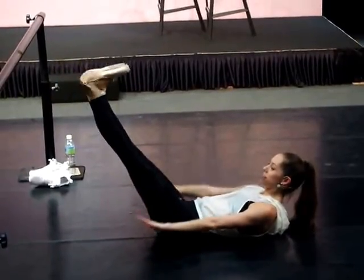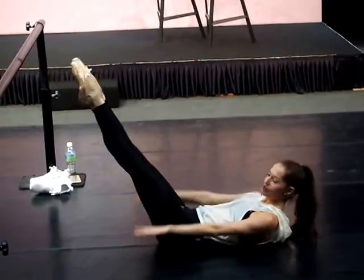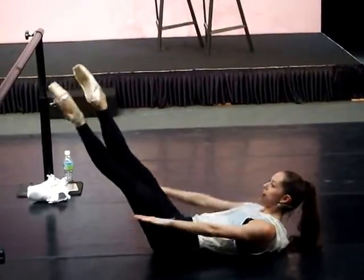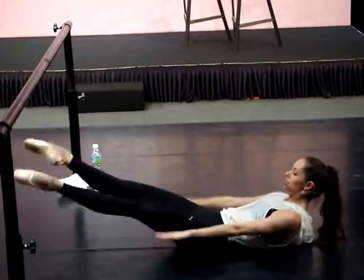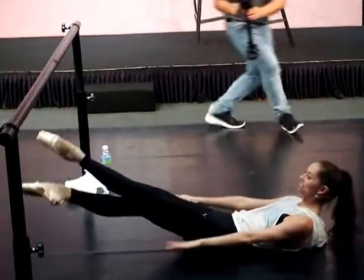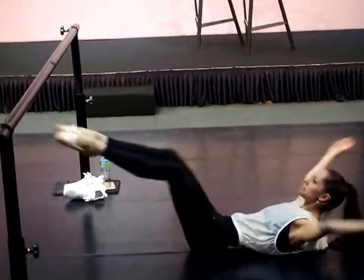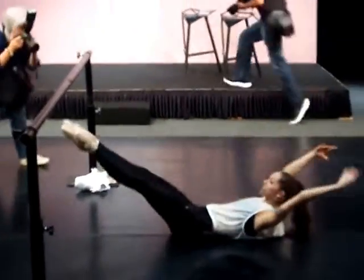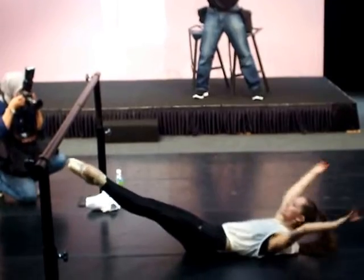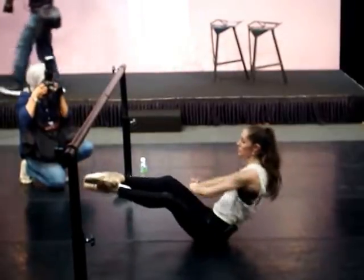And then I extend my legs and then I flex my feet. I don't have pointe shoes on usually in the morning. And then I cross my feet to get my inner thighs. I'm still doing my arms, even though they may be a little less coordinated than they were before. And then I do some of these, which I think are mostly Pilates. The abs — I actually do abs for like, I'd say 20 minutes of my day is spent doing abs.